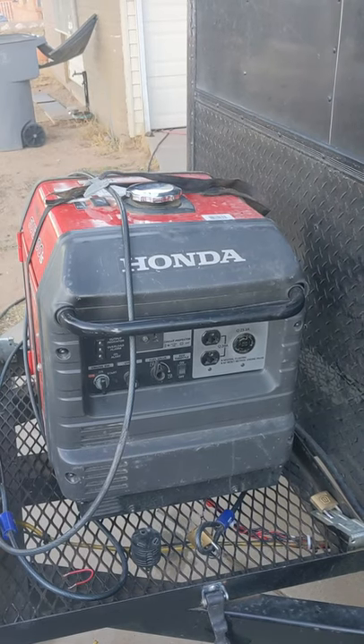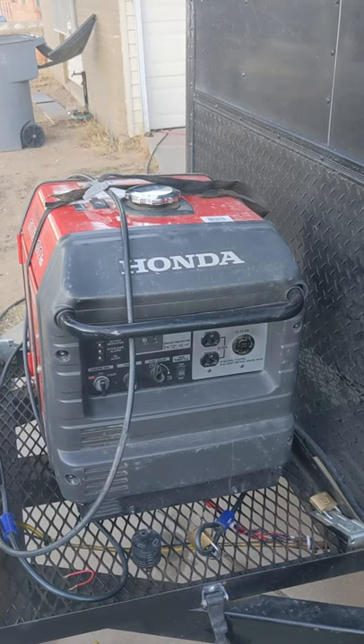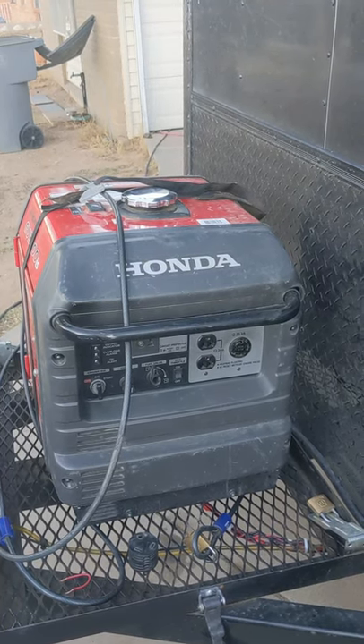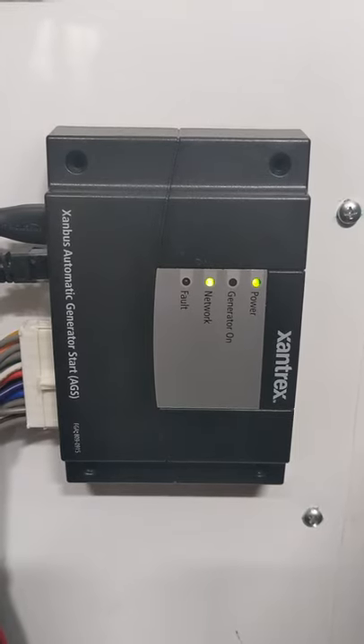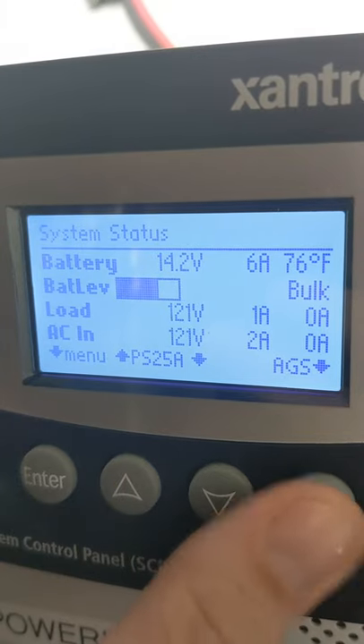To automate the Honda EU3000IS, wire two relays to the starter switch and make a run and throttle control connection up to where the Xantrex AGS is mounted. Connect that to your inverter and system control panel and configure as a type 8 generator.